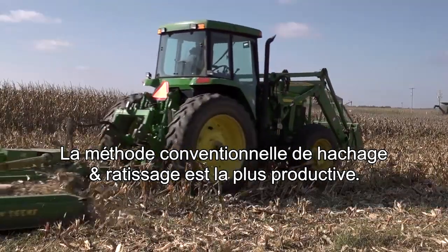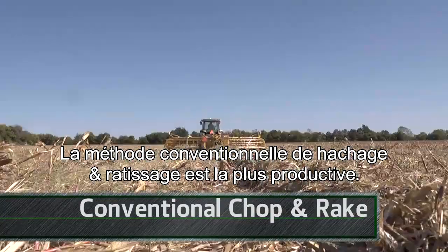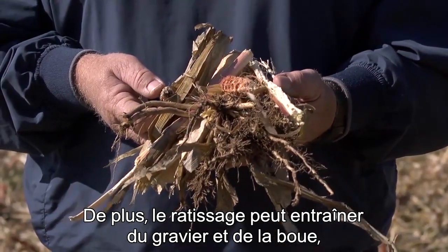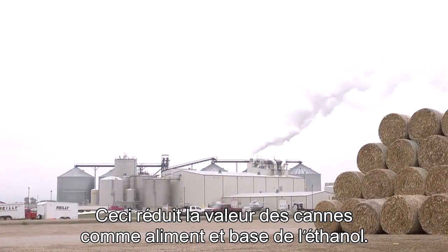The third method, conventional chop and rake, delivers the highest stover yields, but it requires more equipment and more passes in the field. Plus, raking can drag root balls and mud, sometimes called ash, into the windrow. This reduces stover's value to cattle feeders and ethanol plants.